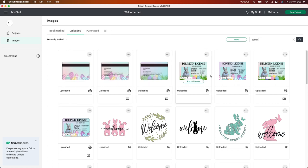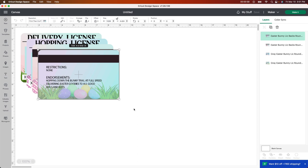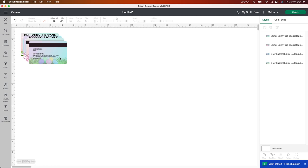These I purchased from Design Bundles and I thought they were the cutest things to make these little licenses for these Easter bunnies. A couple of them are different — these ones have a straight edge and these ones have a little curve. My cards have a little bit of a curve, so I'm gonna select these two, add them to canvas, and then choose these backs. I like that it comes in two different colors. I'll leave the link down below for the ones I purchased.